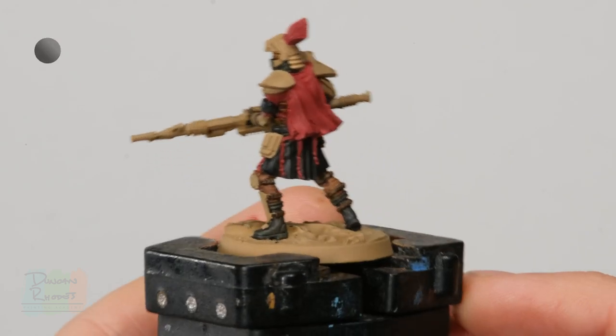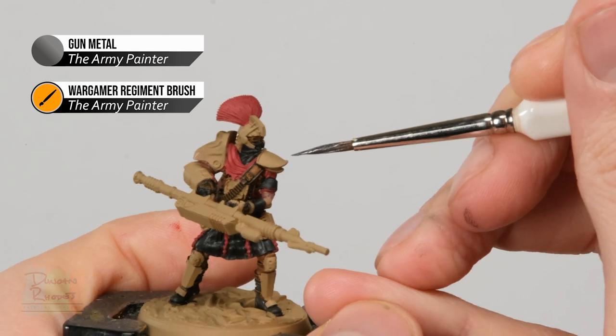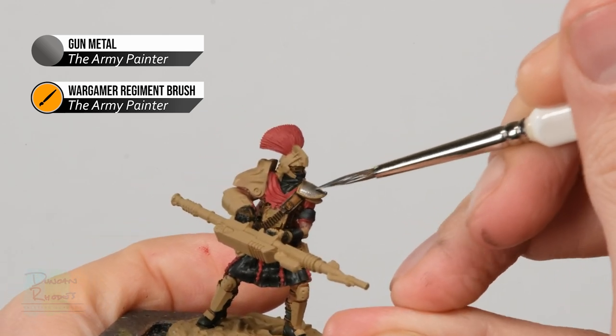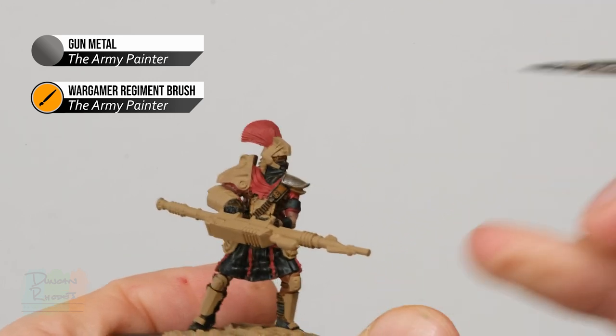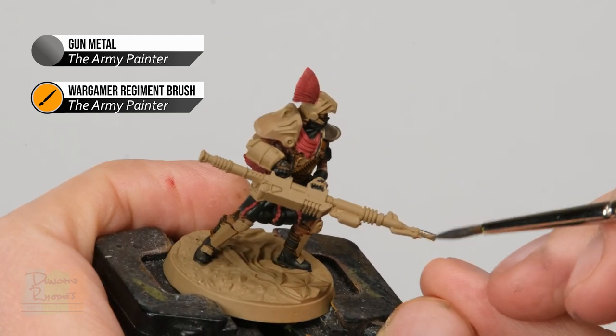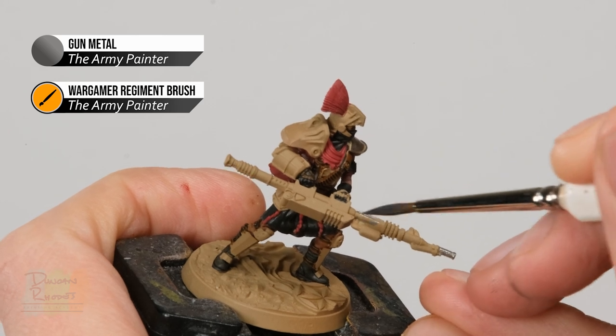Once you've finished the leather, start painting all the metallic colours, beginning with Gunmetal, a darker silver, primarily for all the armour plating. Using the regiment brush, pick out these panels. There are also some darker silver details on the thermic lance, including the muzzle and the central bar.